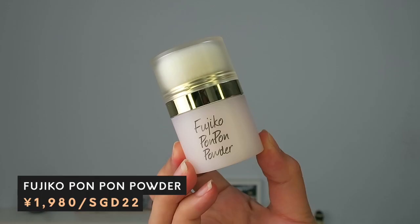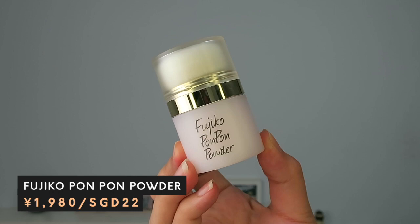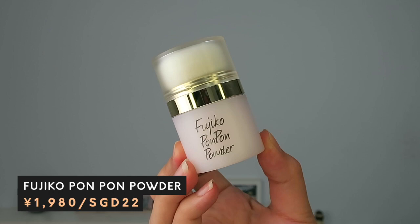Today's product is actually Fugico's Bon Bon Powder, which is a volumizing and texturing hair powder that you apply onto your scalp to essentially create volume in your hair. I was really interested to try this product because it's actually for people whose hair gets greasy in the afternoon, and that is totally me.